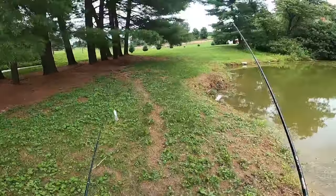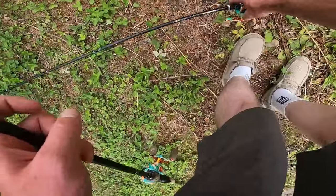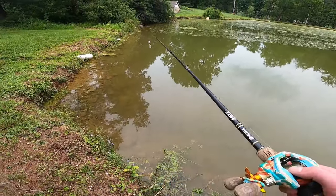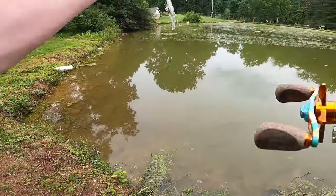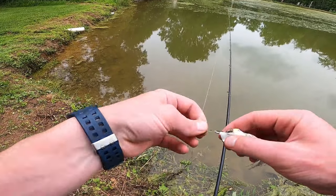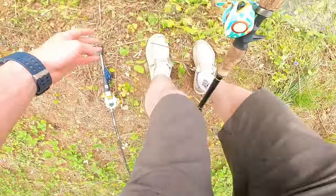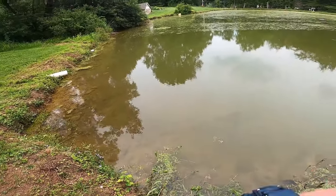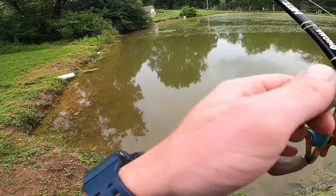I decided to move around the bank a little bit. It's always good to move around and keep trying different areas of the pond or place that you are fishing — it helps get your lure in front of new fish. I pick up the frog again just because they didn't really seem too keen on chasing the chatterbait down, so I decided to go for the frog, which makes them react a little bit and it's a slower retrieve style.